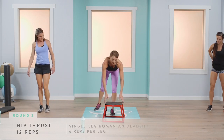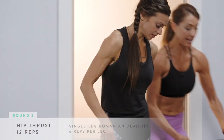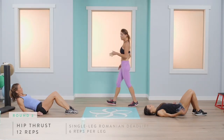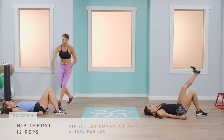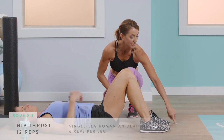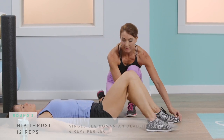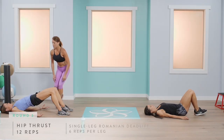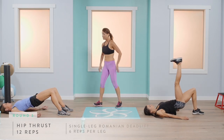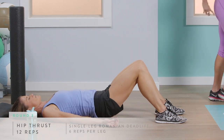Right back to the glute bridge — one of my favorite exercises. Abby will do single legs again. For Abigail, we'll do a variation: open up the knees a little bit wider and walk the feet slightly further from your glutes — that works a little more hamstring. Press up for 12. Do you feel that difference? That's going to work the hamstring muscle a little bit more than the glute.